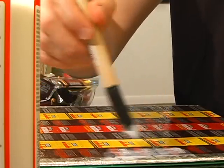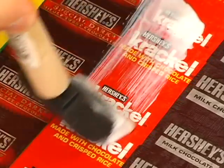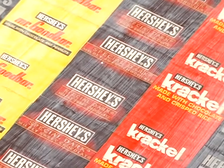Once you've glued your candy wrappers to the front and back, seal it with your decoupage glue and sealer. I'd do at least two or three coats. You can also use waterproof decoupage glue and sealer if your binder might need extra protection.